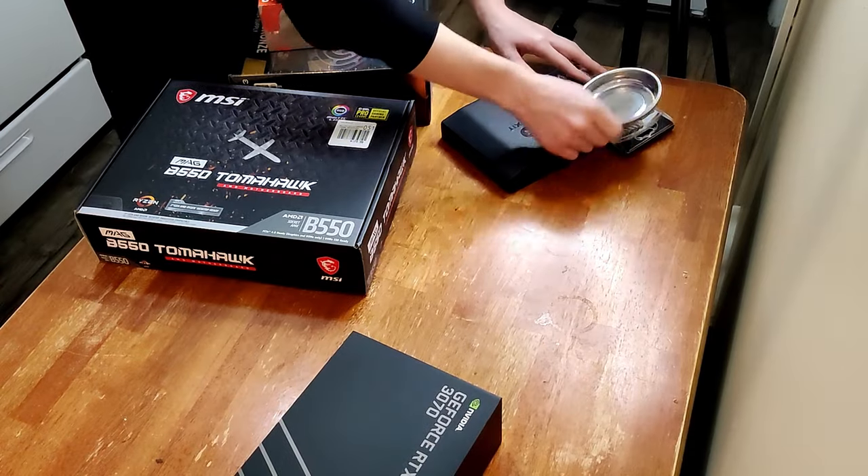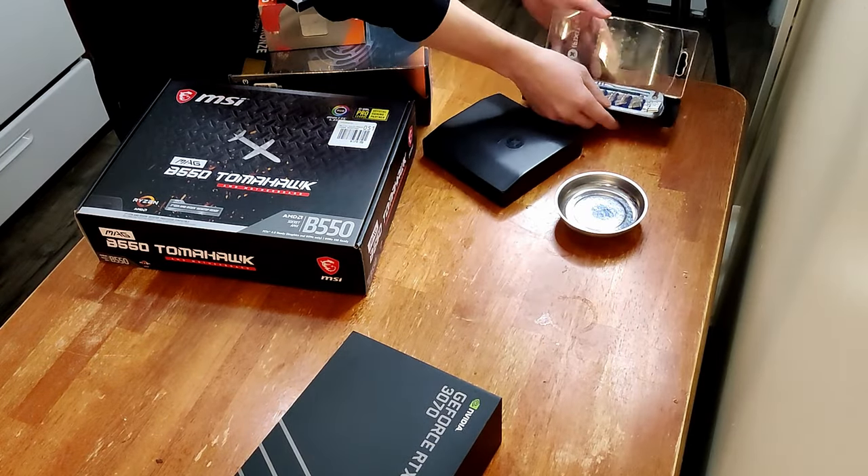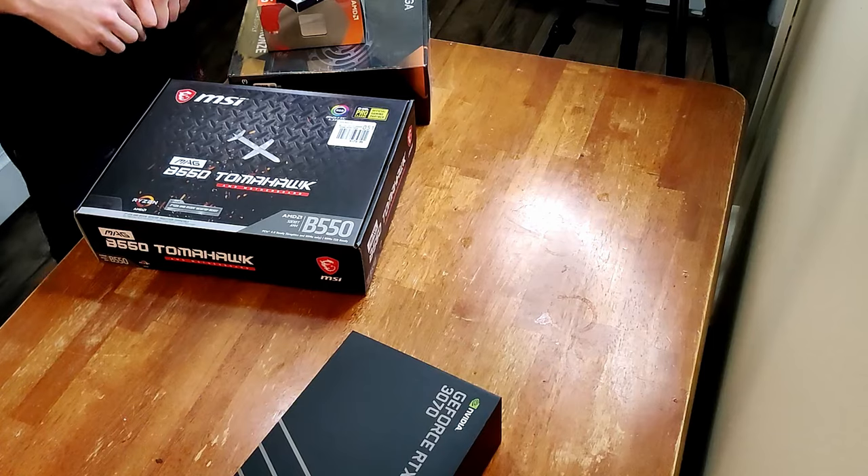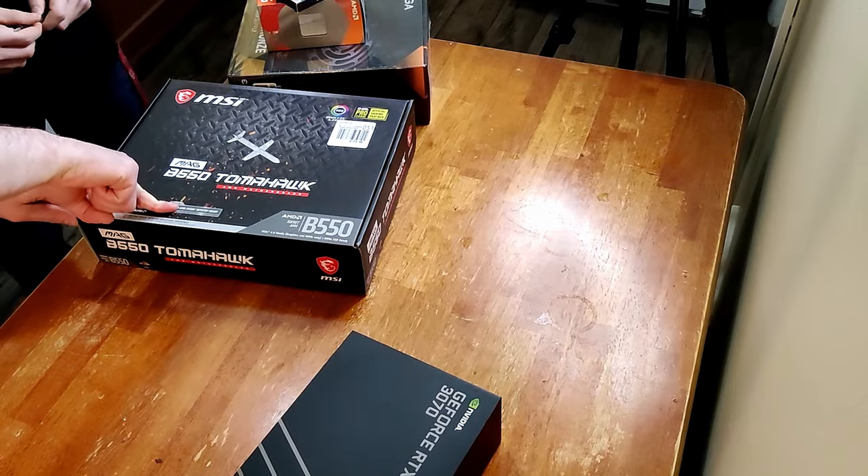Okay, so how do we start this? Well, let me get the screwdrivers ready. You need a screwdriver to build a PC body. Get started. I think we should start off with this. Good choice.